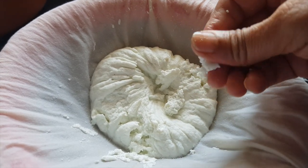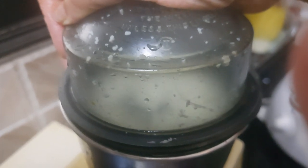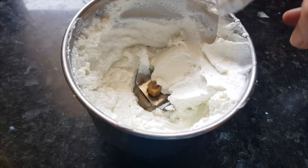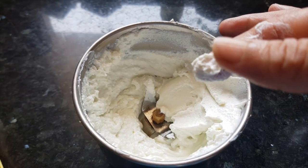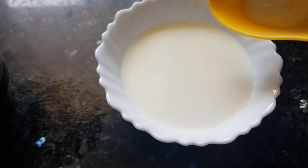Now we will put it in the blender and make a fine paste with it. After blending we got this cream of paneer — this is the texture we were looking for, and this is the perfect texture to get that perfect cheese slice. To this milk we will add the agar agar powder and mix it well.